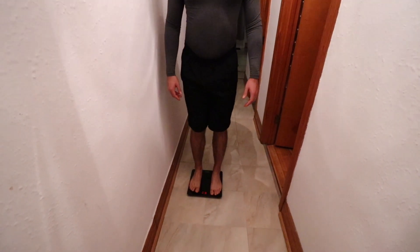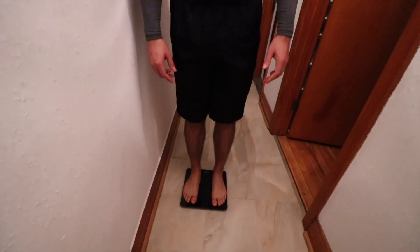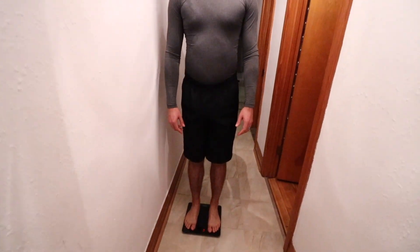You can measure your weight, but that doesn't give you a full picture of the progress you're making. Your weight only tells you your weight, and that can fluctuate from one day to the next — even from morning to evening — depending on what you ate, if you've gone to the bathroom, or if you've had water that day.